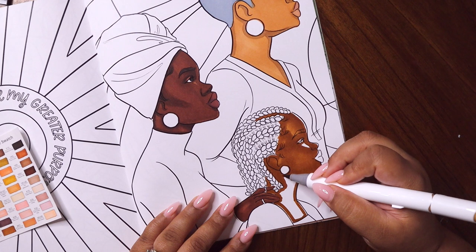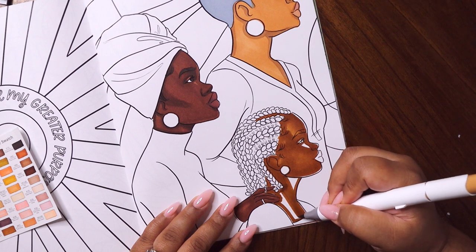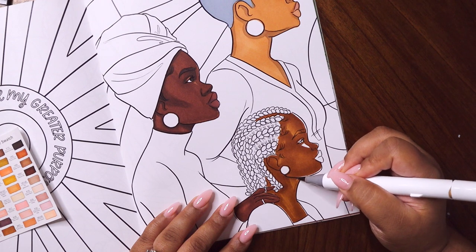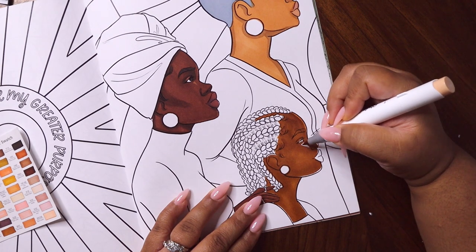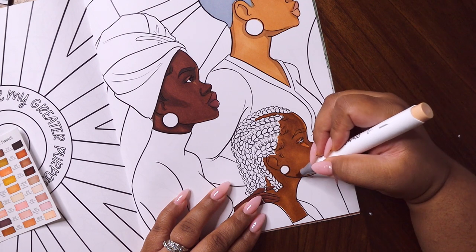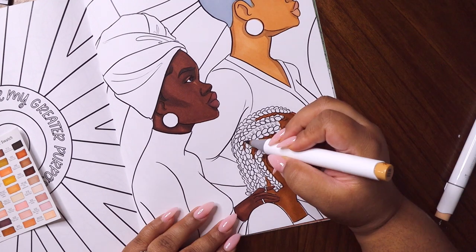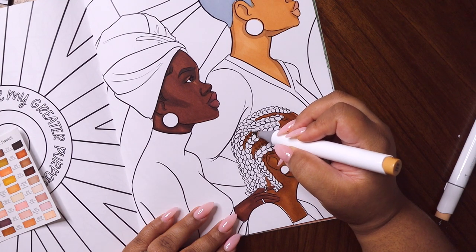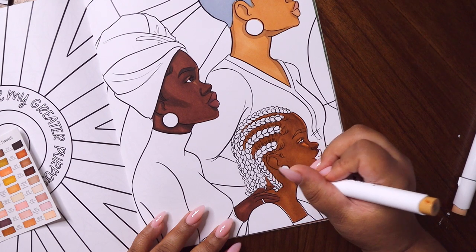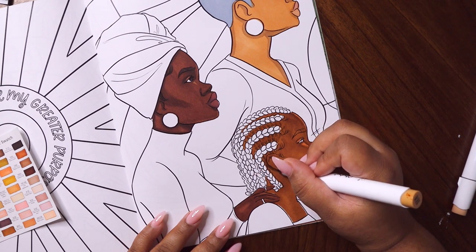Based off the colors in the skin tone set I was able to get all the variations in skin that I was looking for — I did not need to reach for any other colors in my collection. The skin tone set is really comprehensive and you don't need anything else to make these skin tones happen, which I really appreciate. I did go in at the end and add a little texture using colored pencils, but that was not necessary — I barely did it.